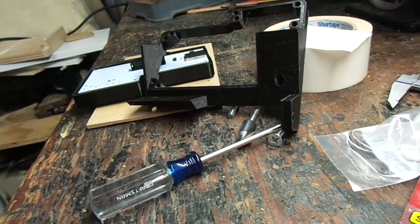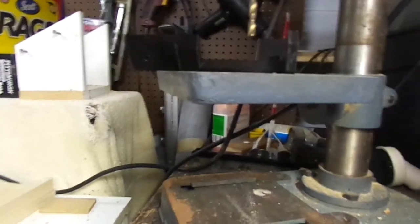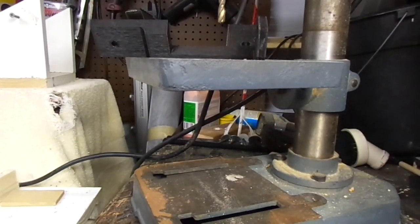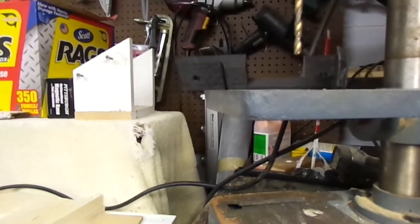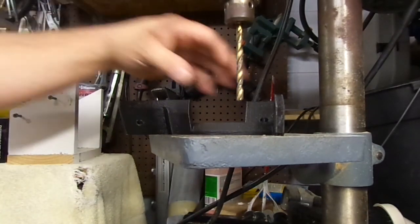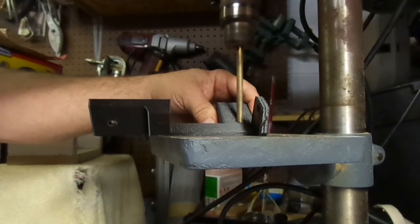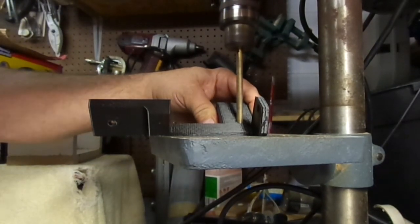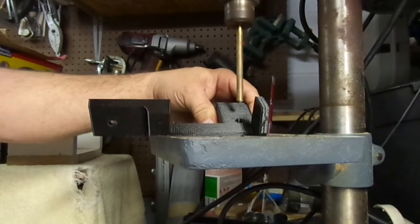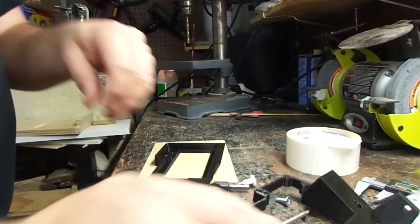So I'm going to go over to the drill press and see if we can successfully drill this. I'm going to have to try to find a way to set the camera up here — this is not the best view, but let's go for it.